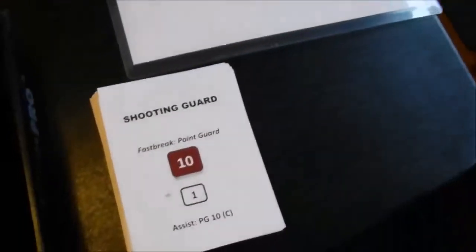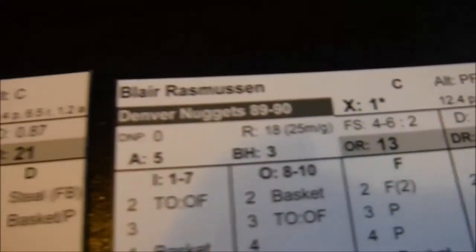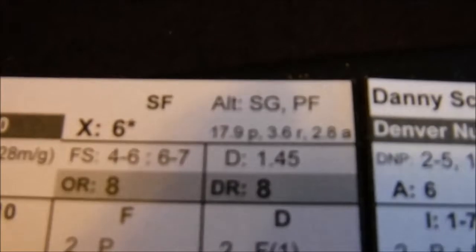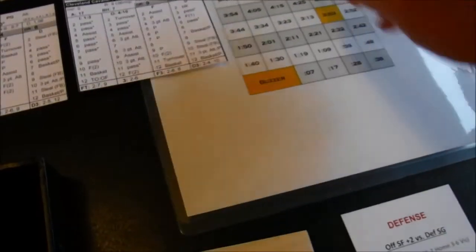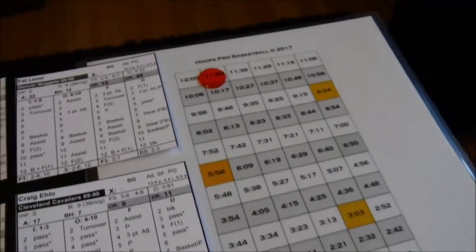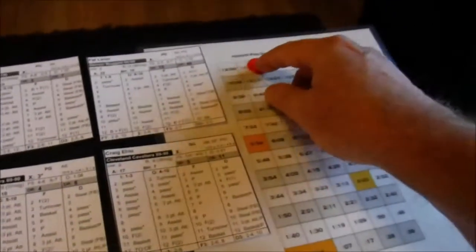You take the first card and flip it over — that's a 9 for possession. For Denver, you need a player with an X rating of 9 or better. Blair Rasmussen has a 1, Alex English a 6 — nobody qualifies. You turn the clock on every card turn. You can count 70 cards instead of using the game clock, but I like knowing exactly how much time is left.